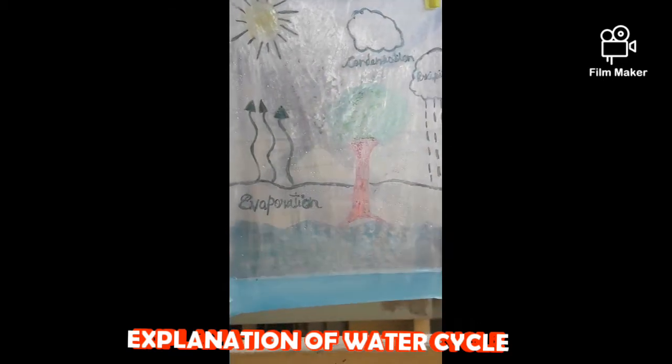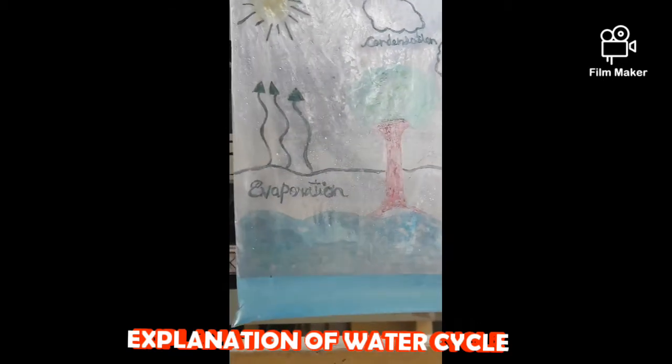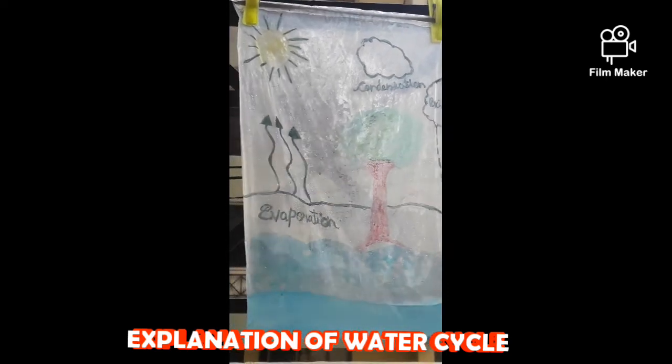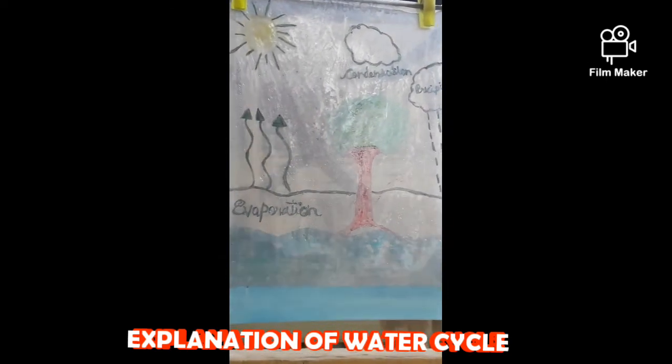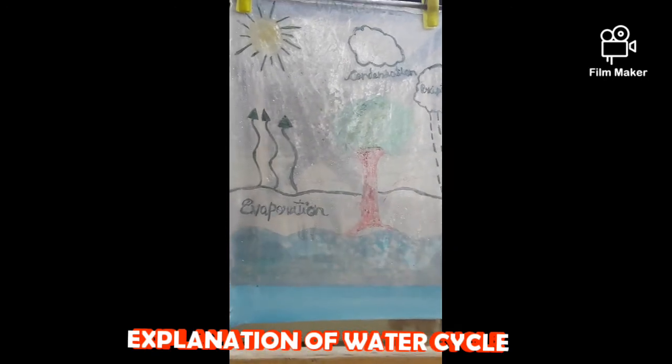Why is this happening? It is because the water in the bag is being heated up by the sun. That water turns into a gas through the process called evaporation.